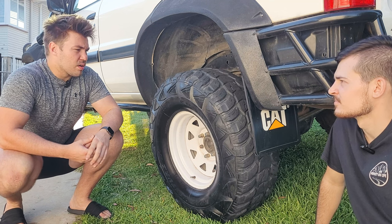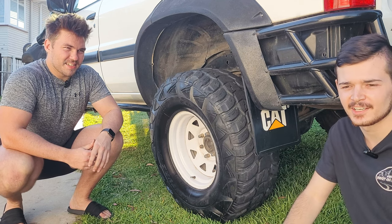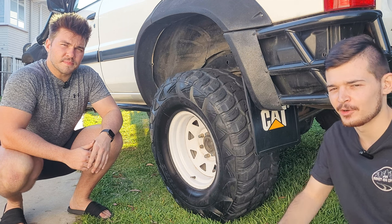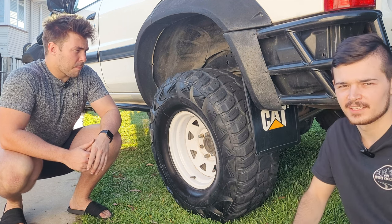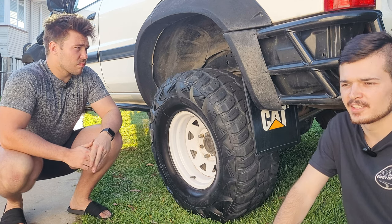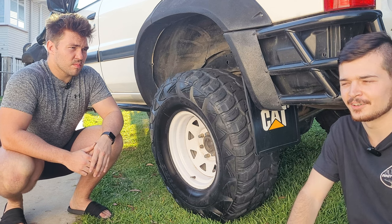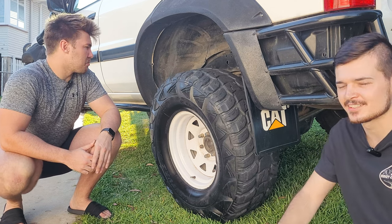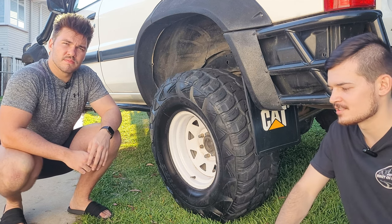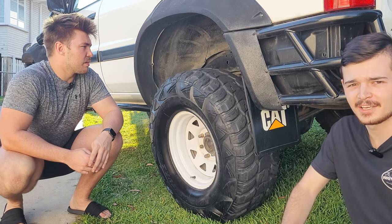A video clip is included showing the car crawling — it's insane how much control you have, especially with the front locker working with the rear LSD. In terms of shock length, people run 12-inch shocks but 9 inches is honestly plenty — it didn't lift a wheel once during off-road runs.